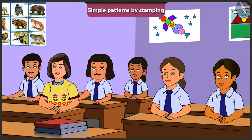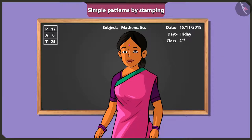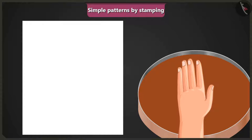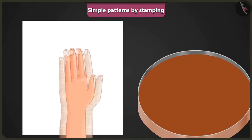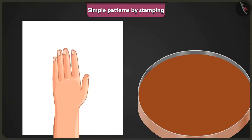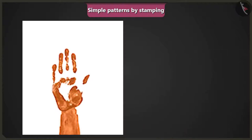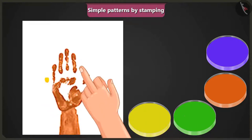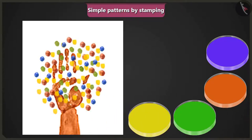Jimmy asks how he can create a picture if he doesn't have anything to use as a block or a stamp. The teacher says it is very easy. First of all, either soak your hand in colour or apply some colour on your hand, then stamp it on a paper — like this. Then dip one finger in yellow colour and stamp it. Then dip the rest of your fingers in different colours and stamp them like this.